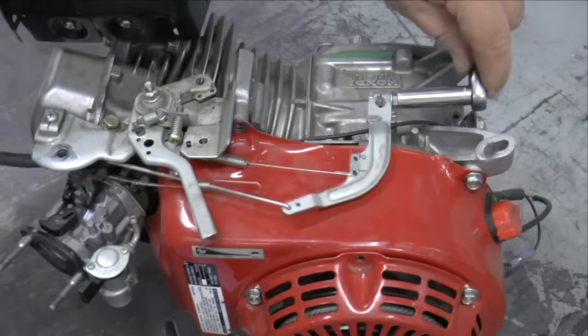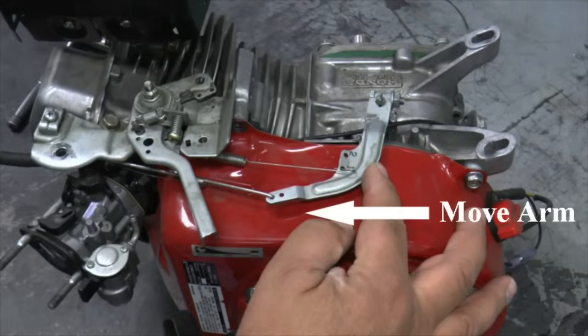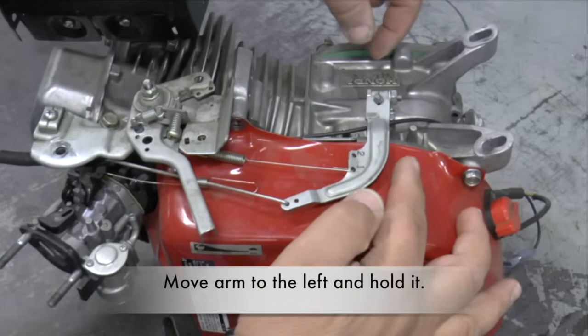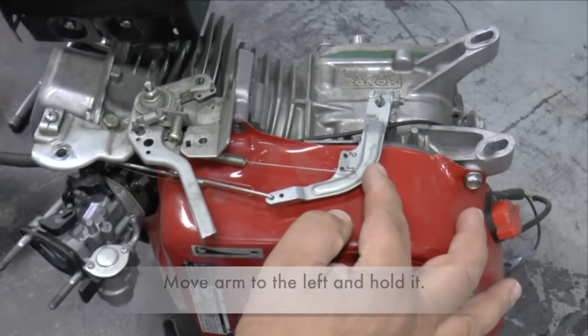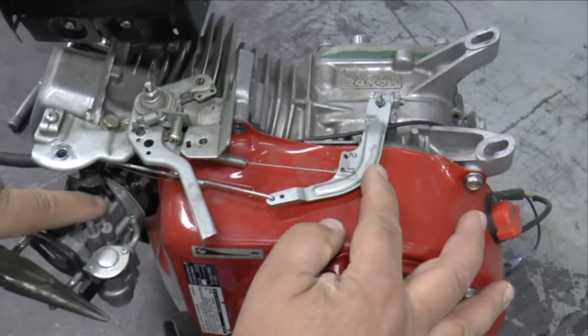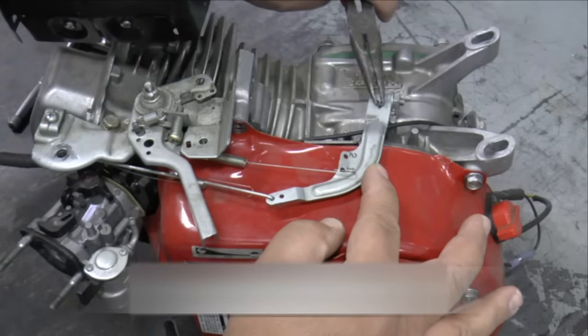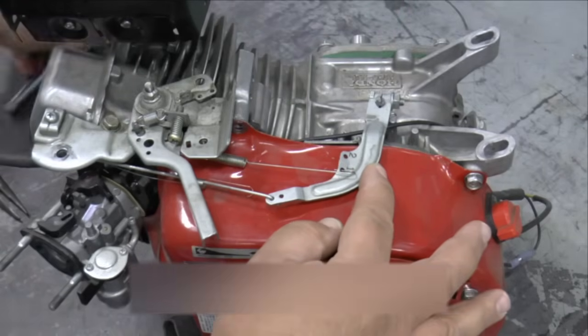To adjust the Governor, loosen the Governor arm nut. Push the throttle to the wide open position and hold it. Notice the throttle butterfly is in the wide open position. Turn the Governor shaft clockwise until it stops, then tighten the Governor arm nut.